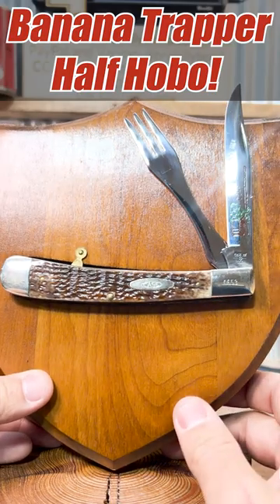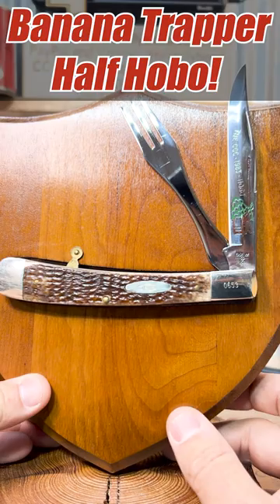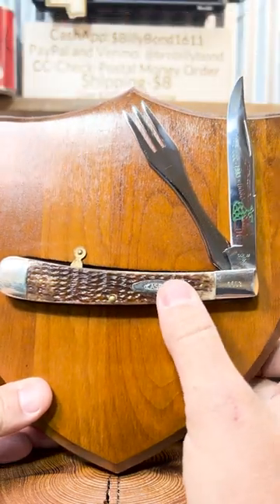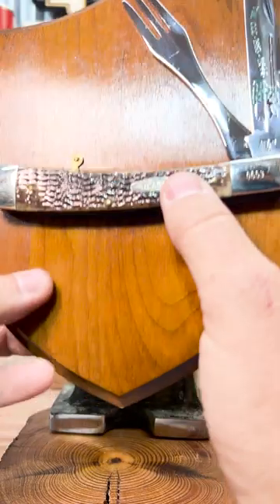Hey everybody, welcome back to Deep South Color. Check out what we've got going on today. Just got this in — this is a banana half hobo, banana trapper half hobo, 1983 Case Collectors Club.